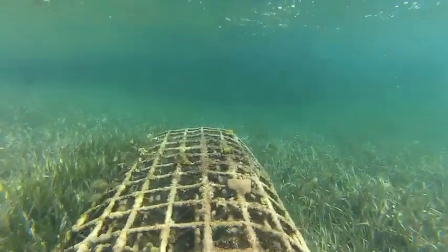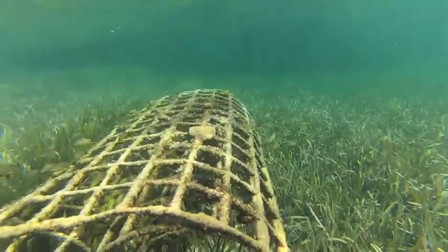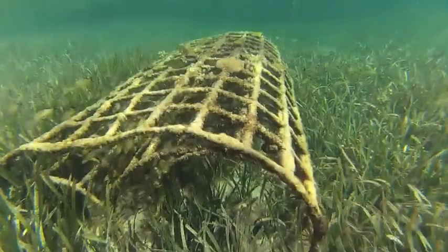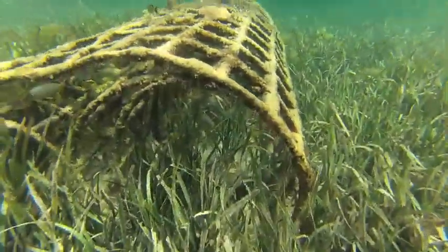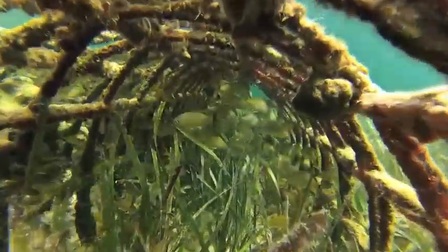We've done work with seagrasses in the Mediterranean, and we've found that we were able to grow seagrasses on bare rock, where they normally couldn't grow, with prolific root growth and attraction of fish and mussels and clams and a whole very complex ecosystem that built up around them.